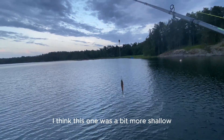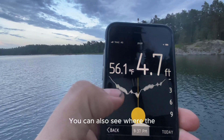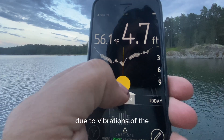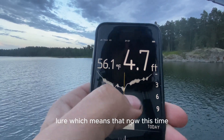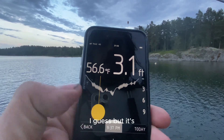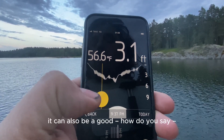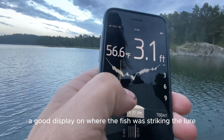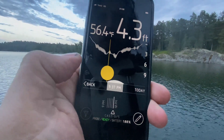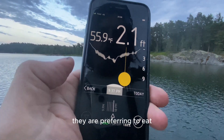I think this one was a bit more shallow. You can also see where the graph gets thicker — that's due to vibrations of the lure, which can also be a good display of where the fish was striking the lure. For example, you can see at what depth they are preferring to eat.